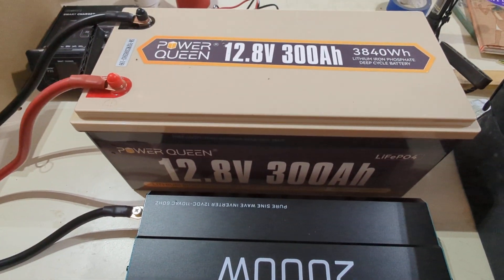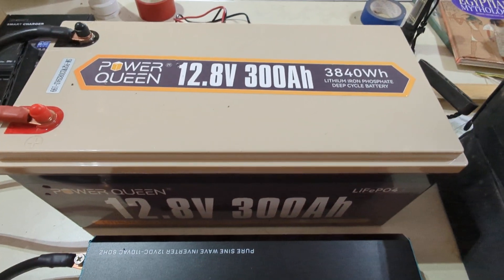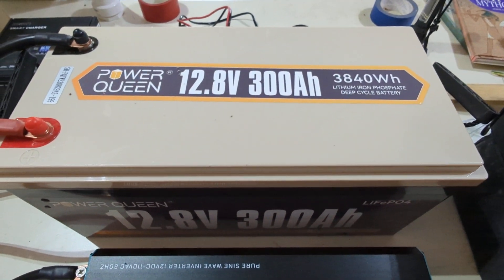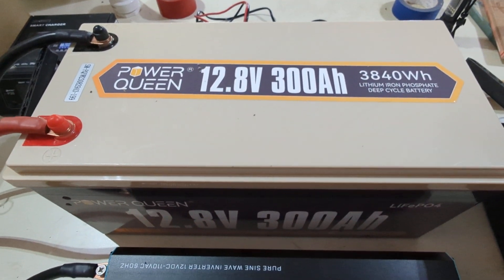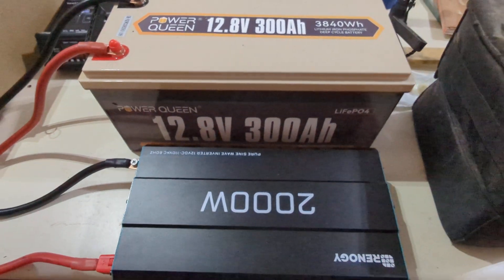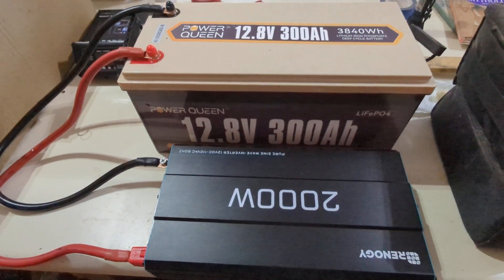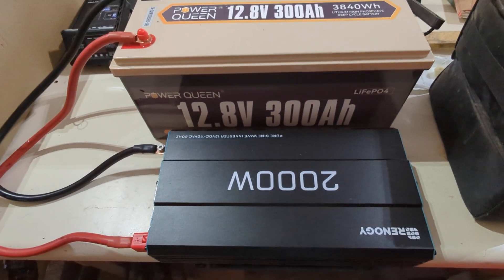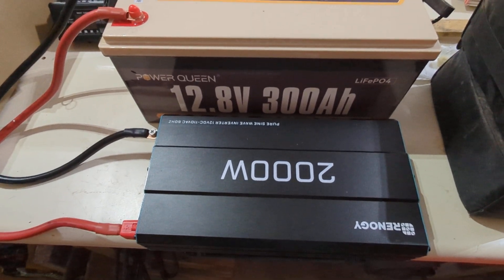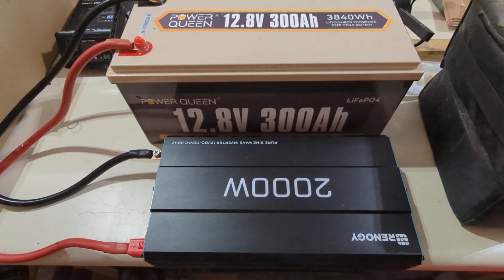I went with a 12.8-volt, 300 amp-hour Power Clean lithium iron phosphate battery. So far the tests have done pretty good — I ran my 20 cubic foot freezer for roughly 40 hours off of it.